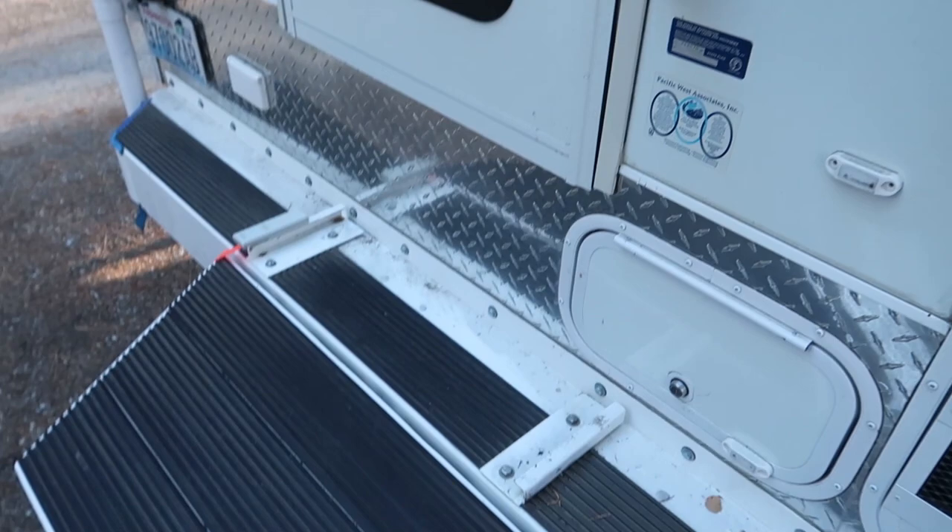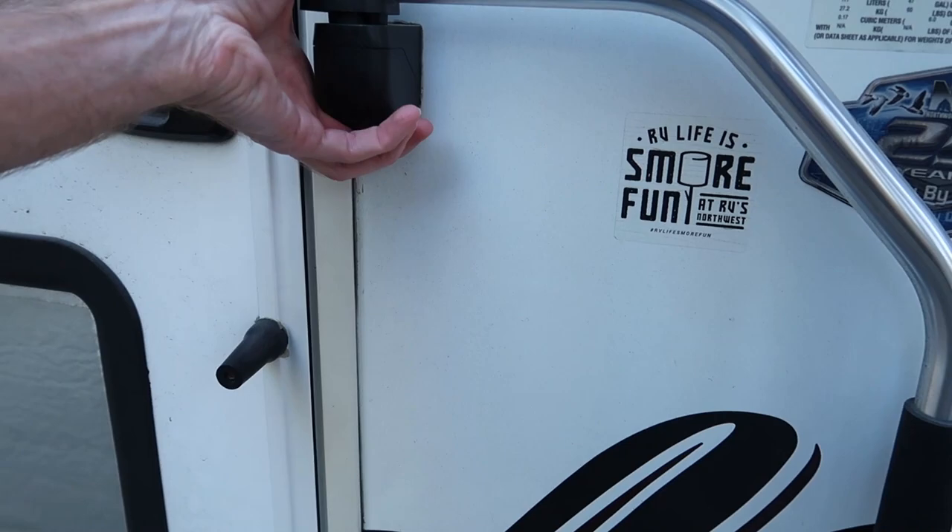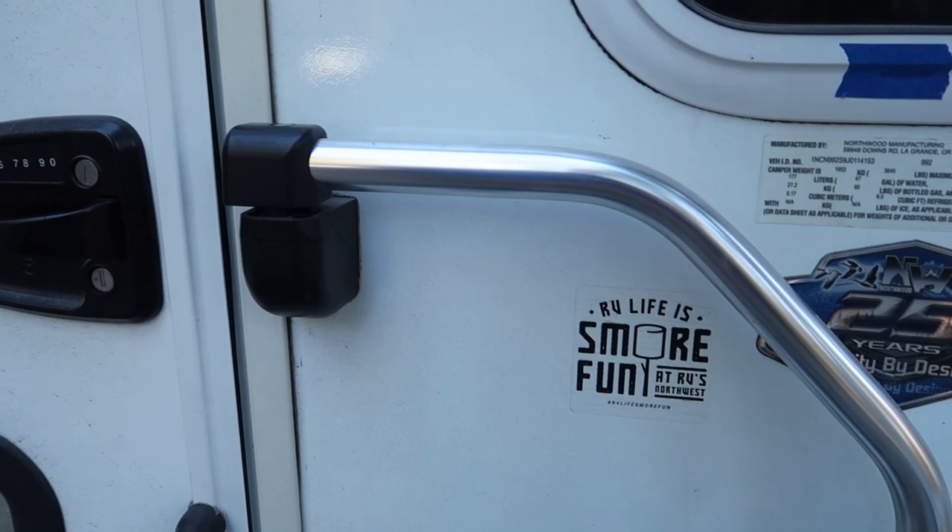On certain models, this little flip-out grab handle is absolutely useless. Let me show you why. So you flip it out and look — it blocks your access to the door from the fox landing. You kind of have to shimmy around the outside of it. So I never use it. As far as I'm concerned, it's useless.